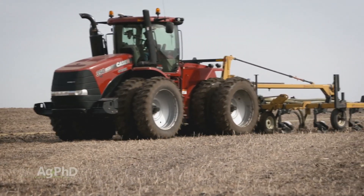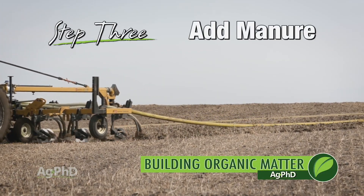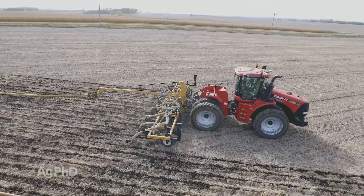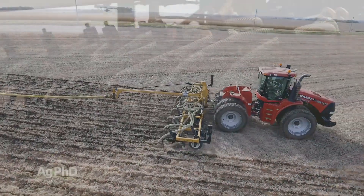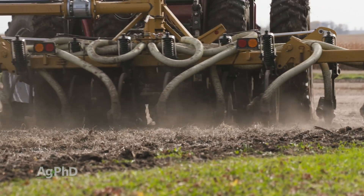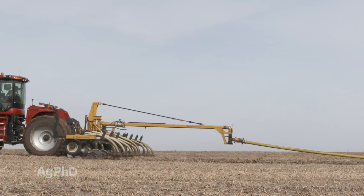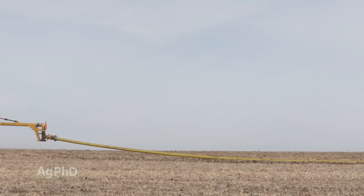Another practice that really helps build organic matter quicker is adding manure. When you think about fertility and adding the right plant food for your crop to grow, the two most common ways are adding commercial fertilizer or adding manure. When you think about manure, there is a lot of organic material in it and you can start building organic matter quicker. Manure is animal waste, and organic matter is the decayed or decaying plant or animal residue. As you're adding manure out to the field — normally multiple tons per acre — that's a good way to quickly build up organic matter levels in your soils.